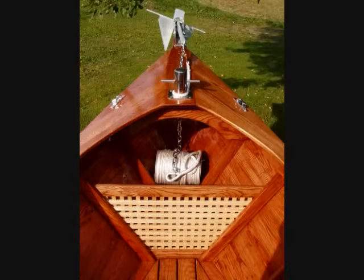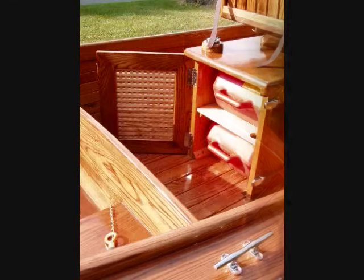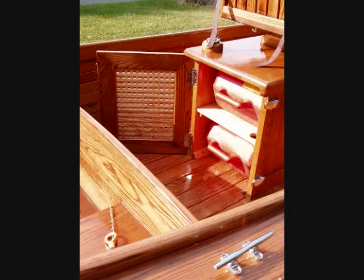There's stowage space beneath the foredeck for the anchor chain and rode, as well as fenders and a life jacket or two. There's also stowage space inside the helm console. Not keen on running out of gas, the boat is outfitted with two six-gallon fuel tanks. When the first one runs dry, switch the hose to the other tank and start for home. The tanks are secured in a locker beneath the helmsman's seat.